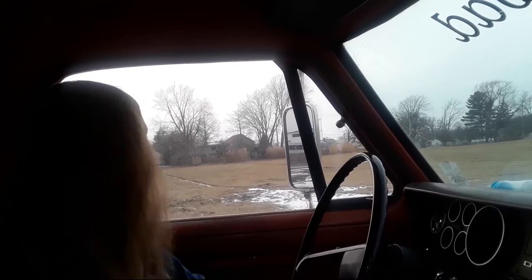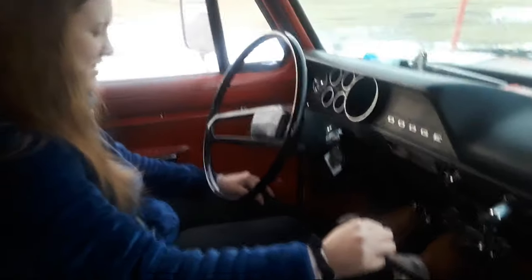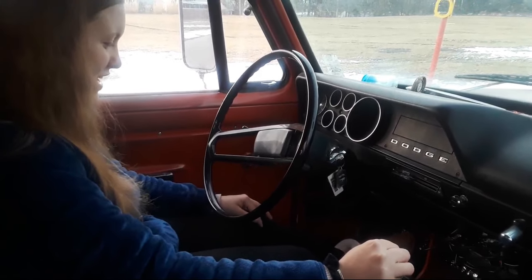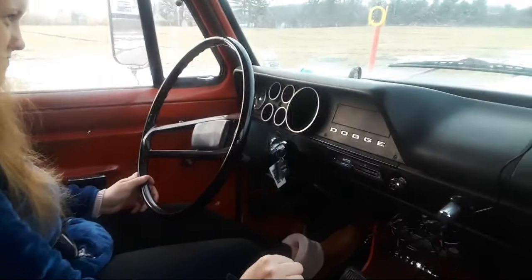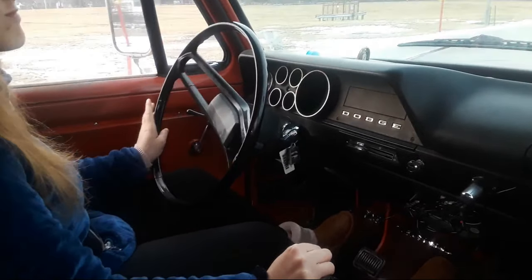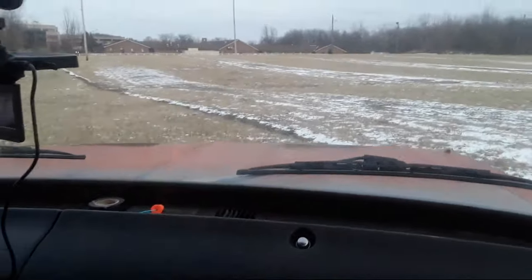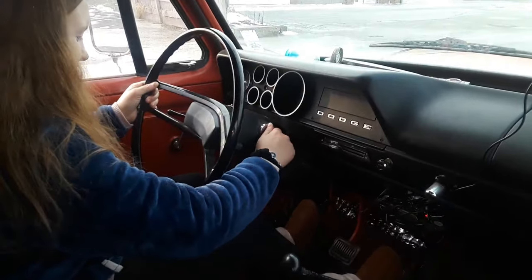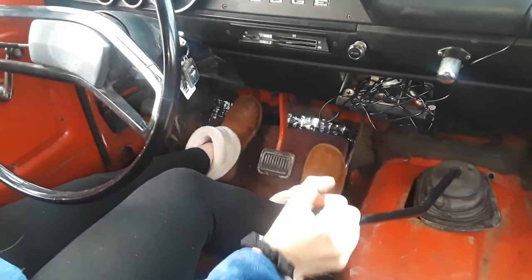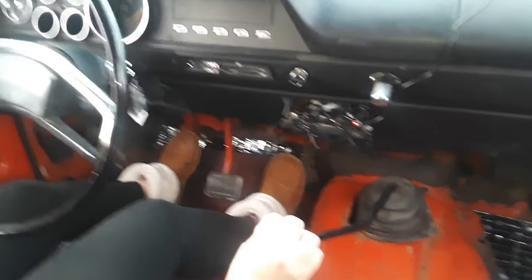I can bring it back. Go ahead, bring it back. Wait, do I just go back in second? You tell me. Hold the clutch in. Put it in second. And this time, don't go as fast. We're okay. Oh goodness. What are you doing? I don't know. Stop real quick. How do you do it? You're in neutral. Oh, I did it. I'm going for it again. Make sure it's in neutral. Slow.